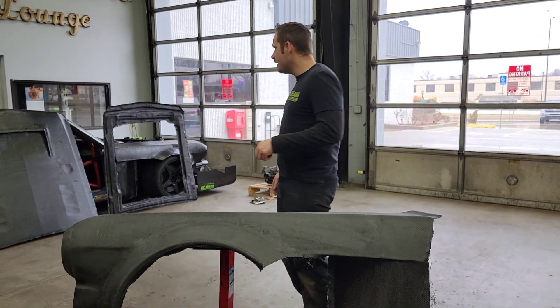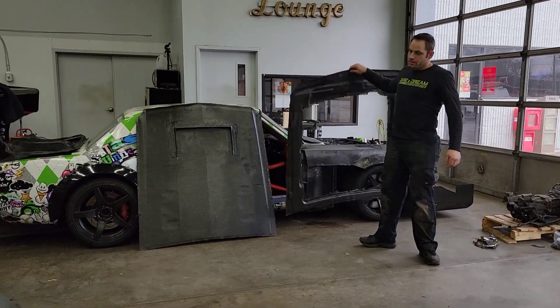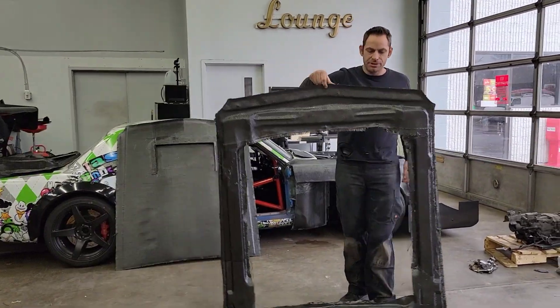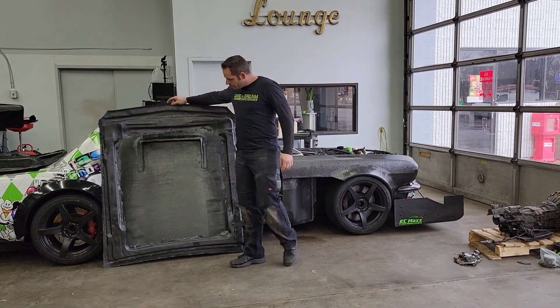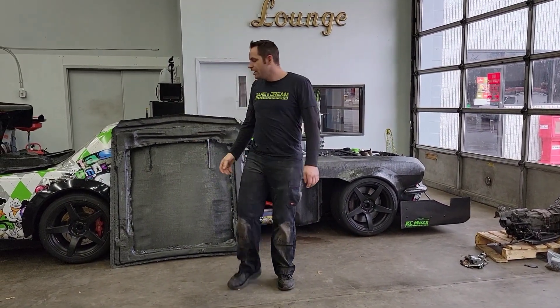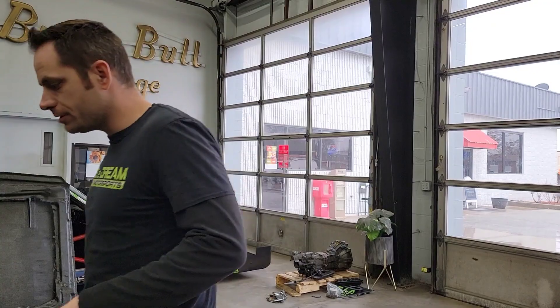Before we do that, we do have the inner structure of the hood done, and obviously now we have the outer structure of the hood done as well. So we are going to be trimming up both of these and making those one piece here in just a little bit. We're going to work on this fender first.